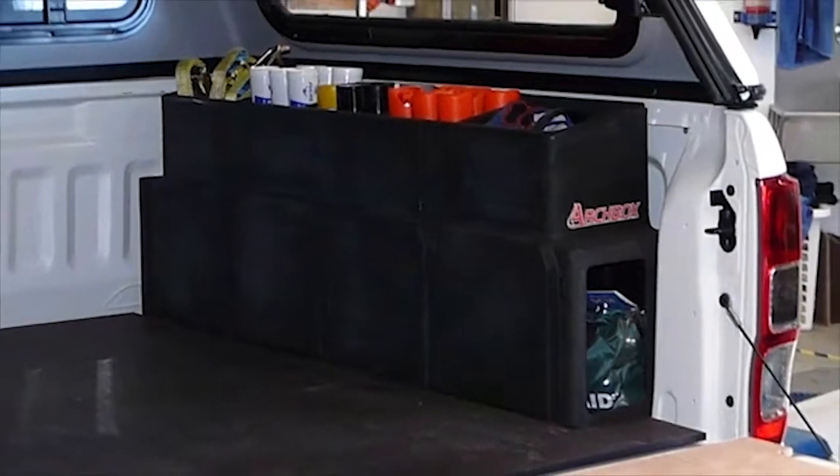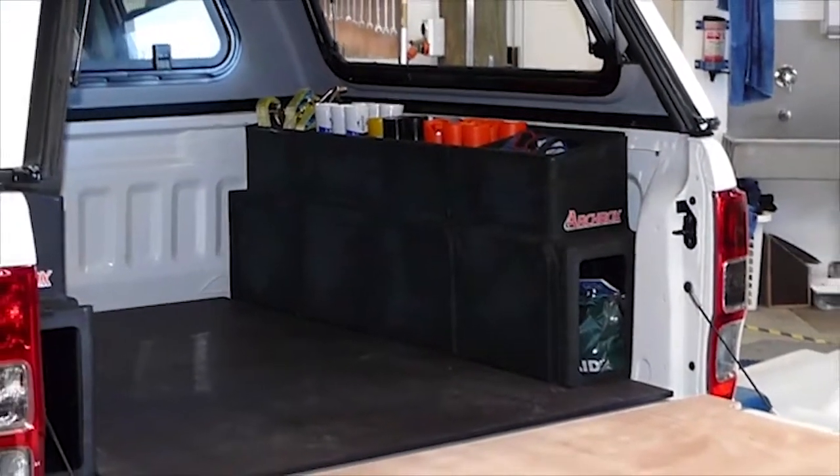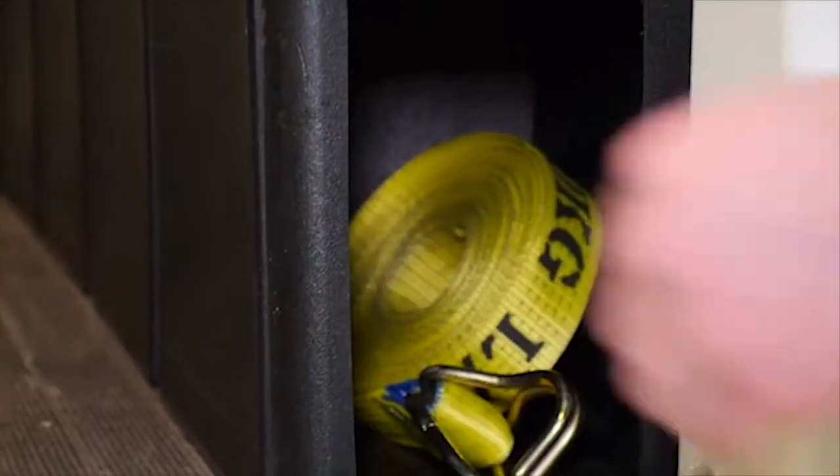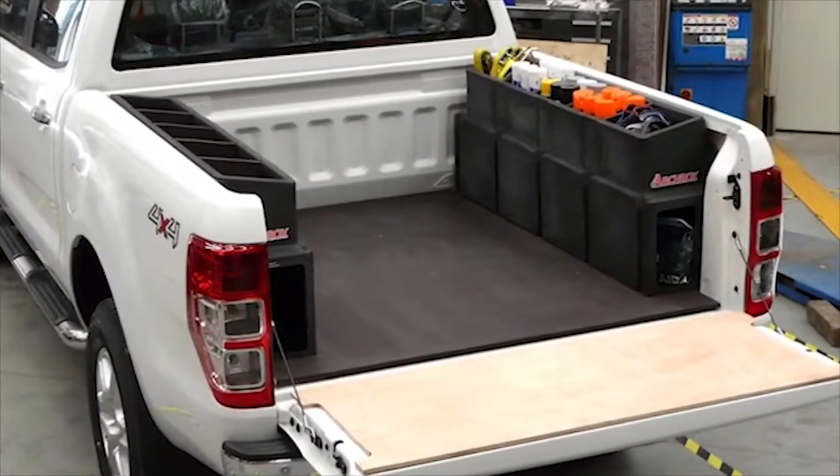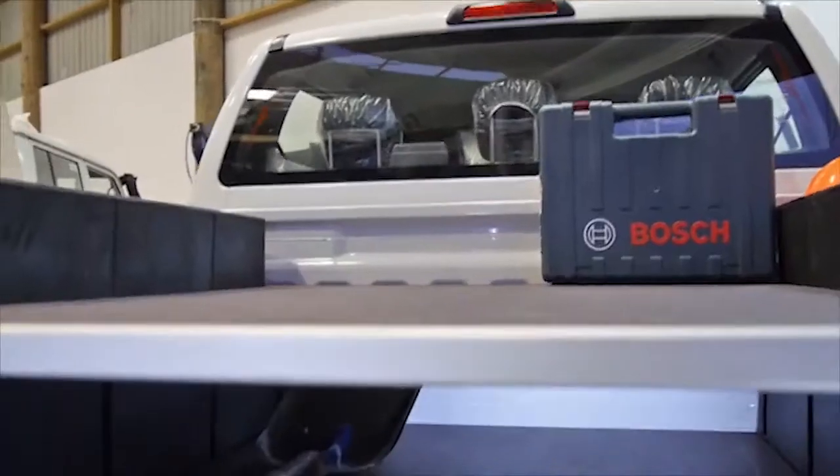The Archbox comes with a standard Camco three-year warranty. An alternative to a traditional ute liner, the Archbox can be installed on either side of your ute with a grip deck ply liner in between.